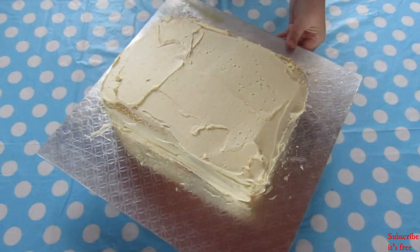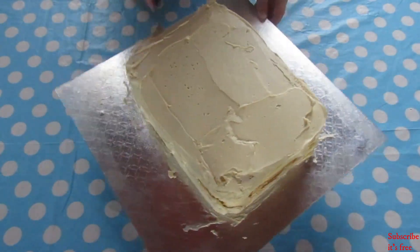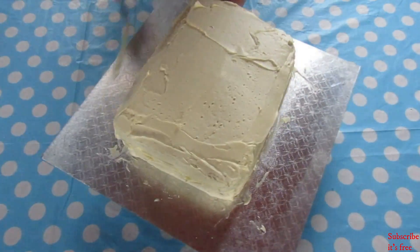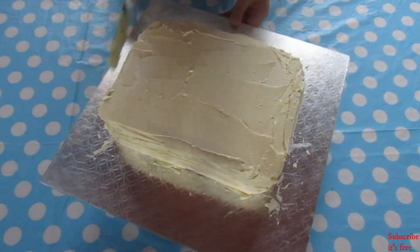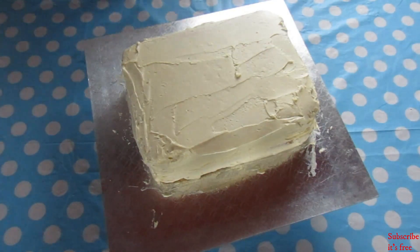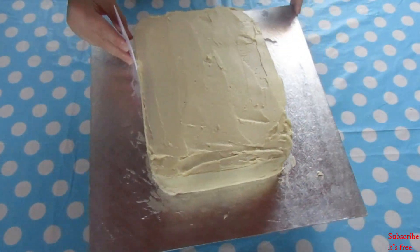Apply a thicker layer of buttercream all along the cake and smooth out. Then use a cake scraper to smooth out all the icing.